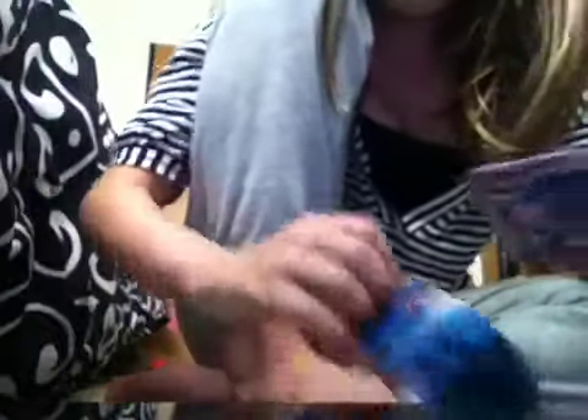If you make it a little bit big like I did right here, then you can adjust it. If you want to, you can take a piece of tape for the top part of your iPod. You're going to take about that big of a piece and cut it as well as you can. My scissors aren't the best.